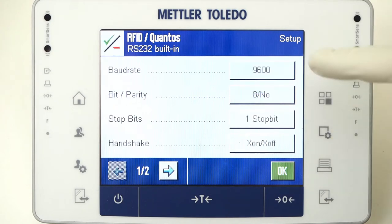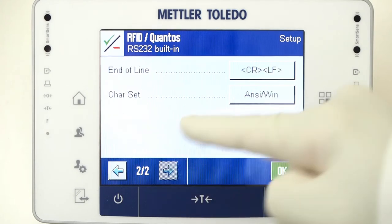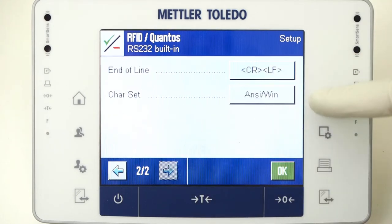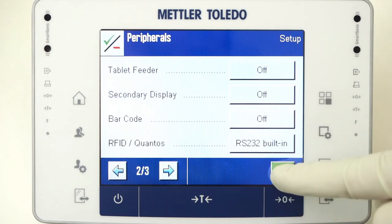Set the Baud rate to 9600, bit parity to 8, No, 1 stop bit, and handshakes off, CRLF, and the character set to ANSI Win. Press OK, OK, and OK, then exit.